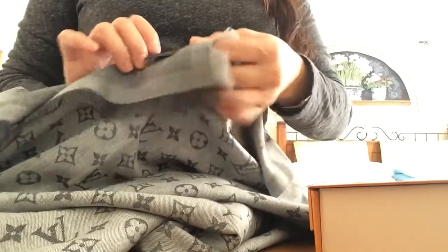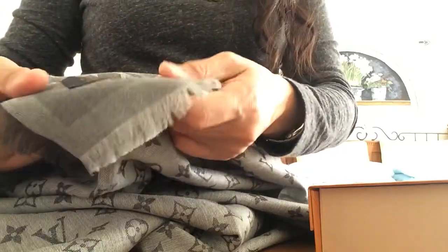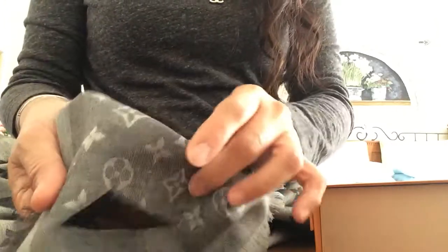Let's look at the tag. It's made in Italy, and it's dry clean only, even though it's 100% cotton.